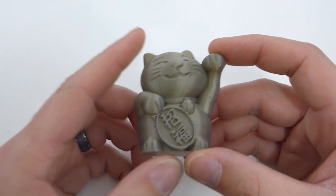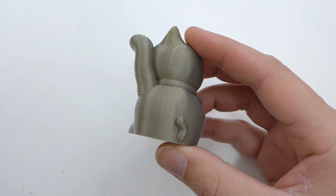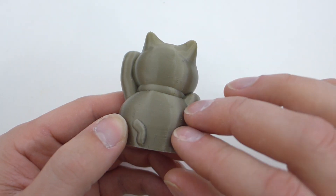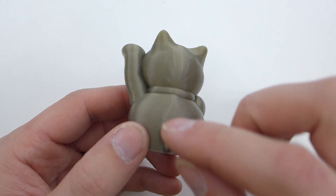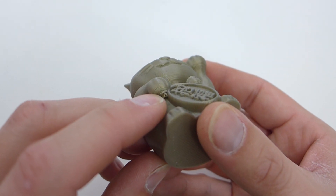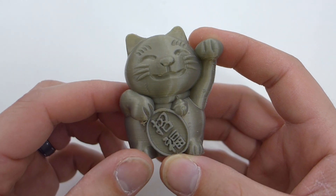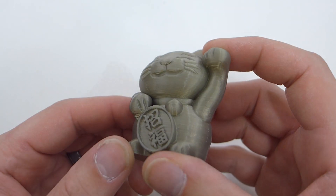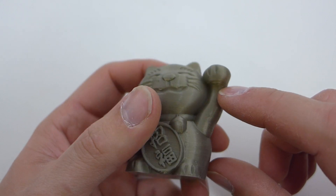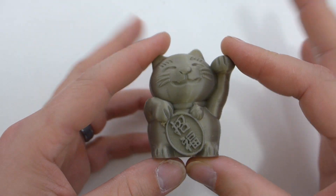I went ahead onto Thingiverse and found this little cat model. This was printed at a 0.1 millimeter layer height, and the coin was printed at 0.2. You can see a little bit of the retraction layers — you get this with this kind of silky-style filament unless your retraction is super spot on. It did really well. Under here there's just no support on this model, so the bottom of the hand didn't have quite enough cooling for the overhang to work out. But other than that, it had enough to do the overhangs on that hand, which is basically 90 degrees. This came out absolutely fantastic.